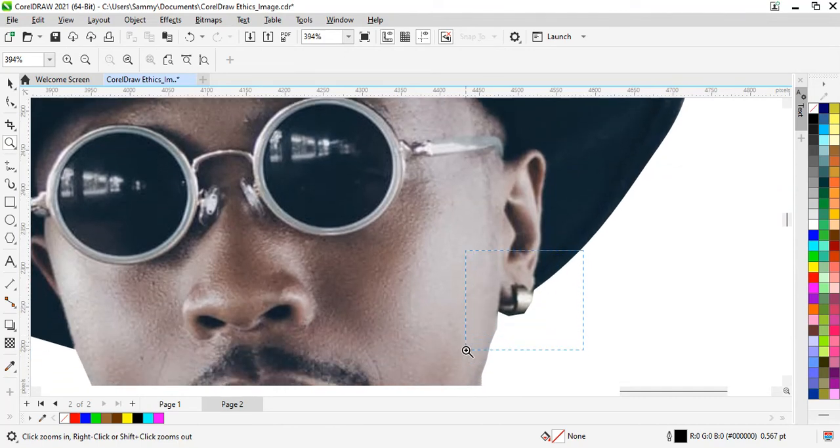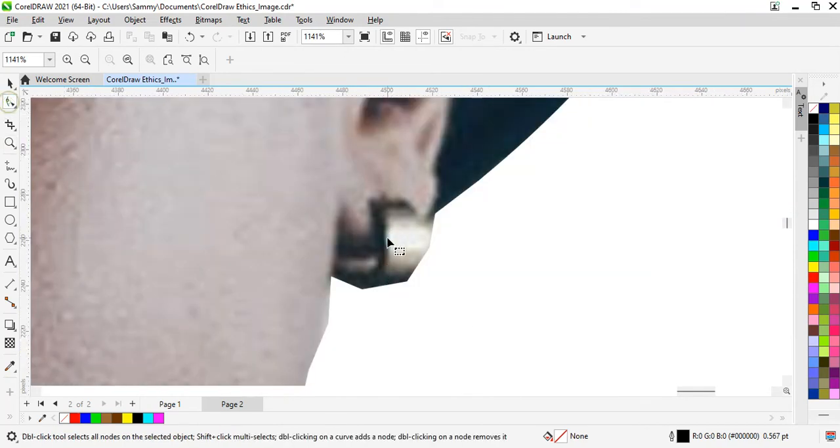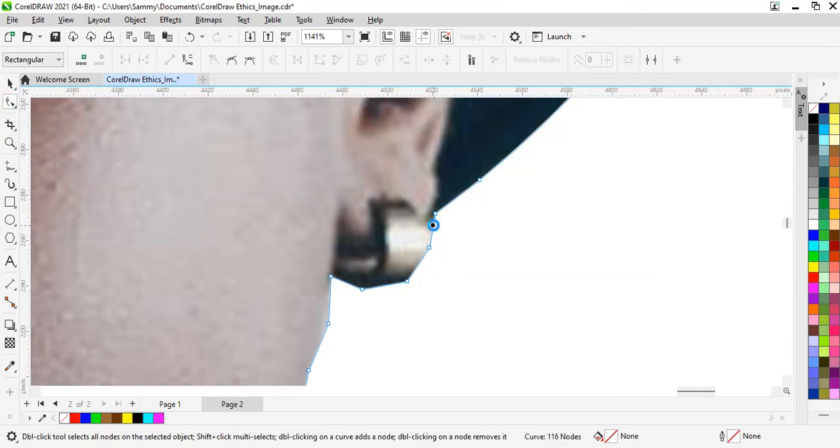Now the earring — you can see that the edge is very sharp. So we need to work on it to remove the sharp edge. I'll delete this. I'll convert it — but this is not what I want, so I press Control Z.